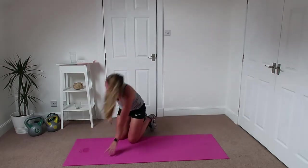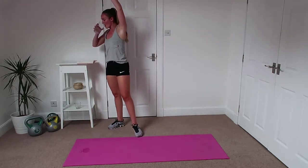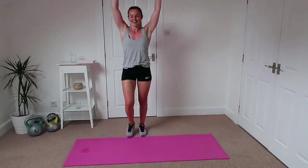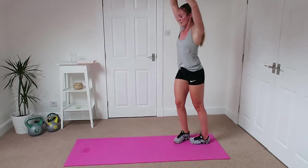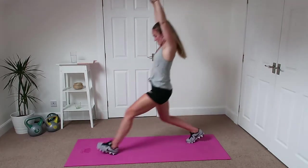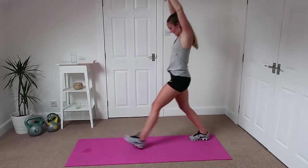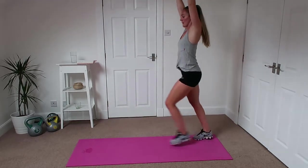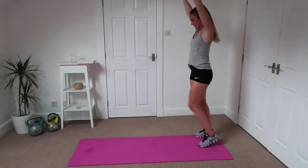Good. Alright we've got lunges — nice hands up over the head. Get right on that mid foot, push off the mid foot. Head up, hands up. You might feel heavy after all the push-ups.